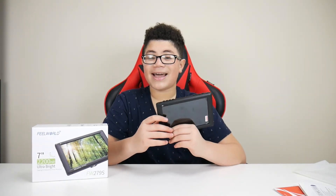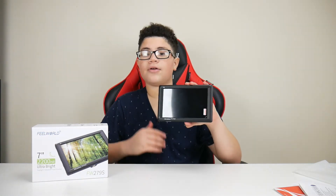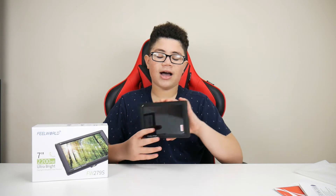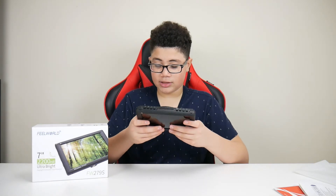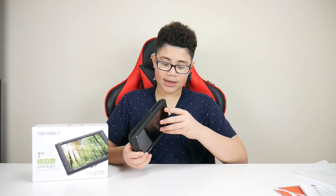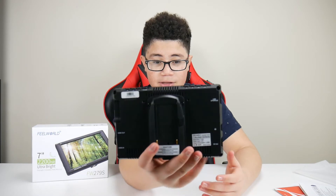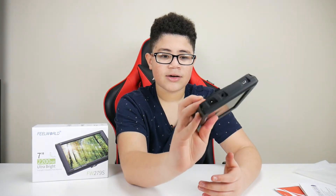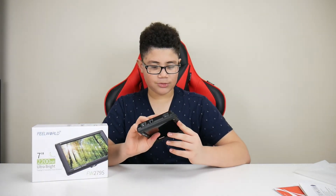The bad thing about this monitor is that when you're recording video, instead of showing on this top monitor, it shows on the side monitor of the camera — so this monitor turns off when you're recording video. That's an honestly bad point for me. If you're just taking pictures, this monitor would be great, but for recording video it turns off. Also, surprisingly, it does not come with a battery for the price — you have to supply your own. That's why I'm returning this.